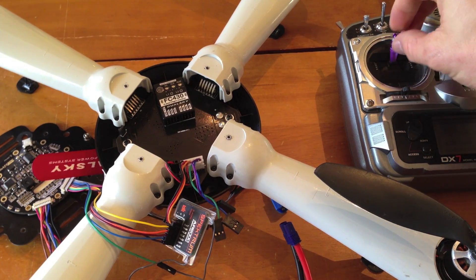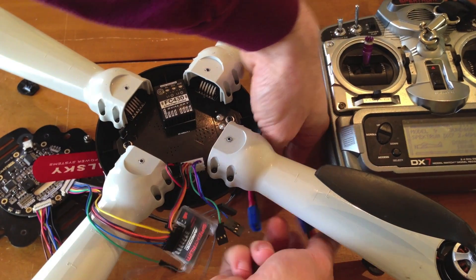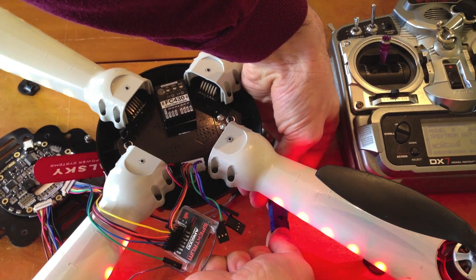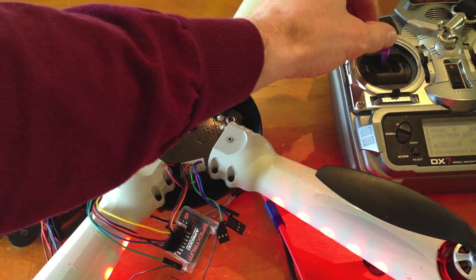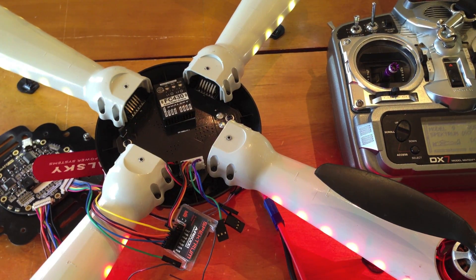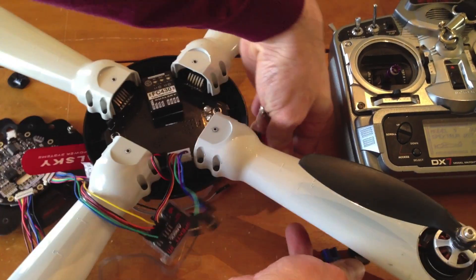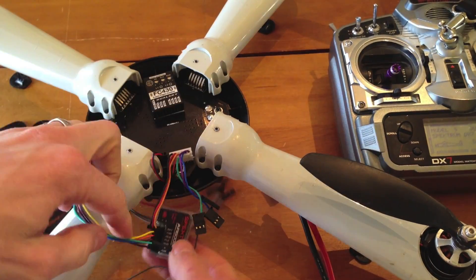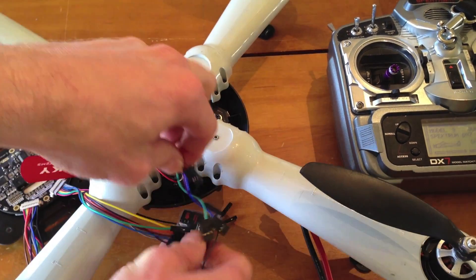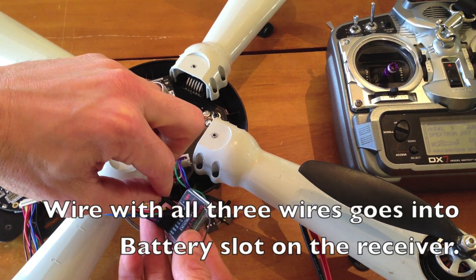Take your radio transmitter and put the throttle all the way to the top. Now plug in your Hornet — it'll beep. Bring your throttle down, it'll beep again, and you're done. Disconnect it. Now take this wire that we just had plugged in — with all three wires, the signal and positive — and put that in your battery.